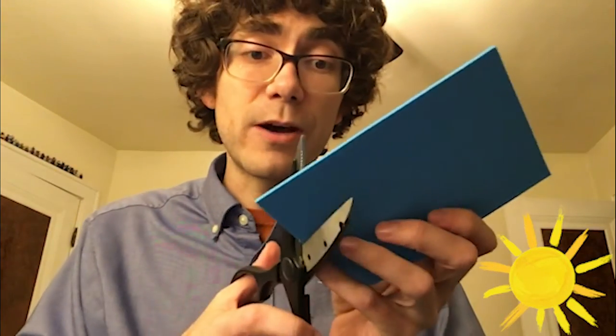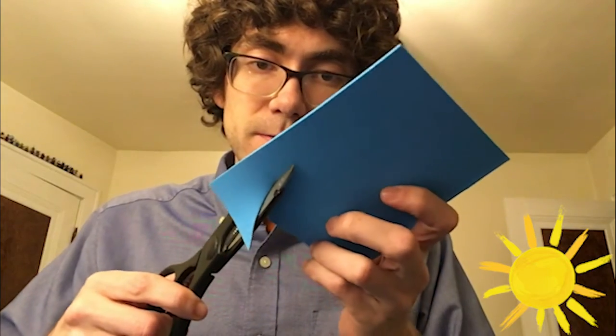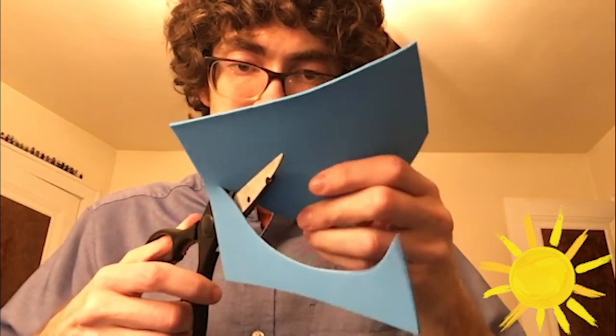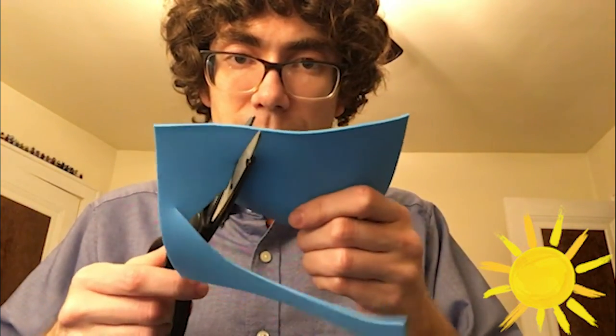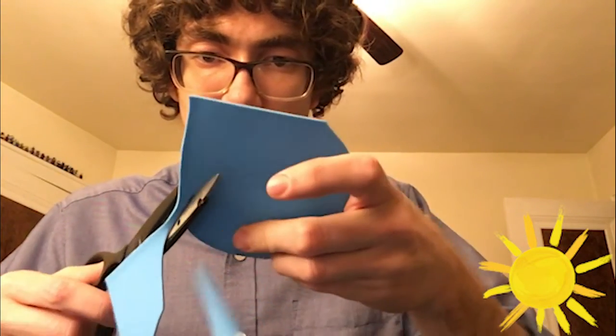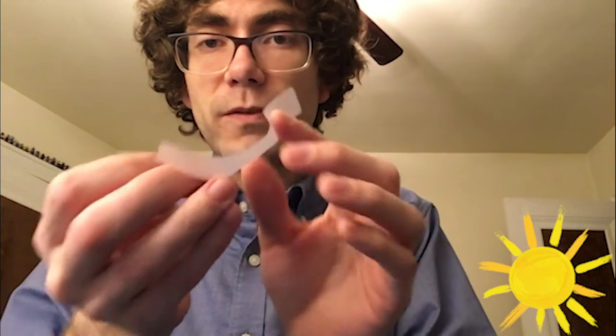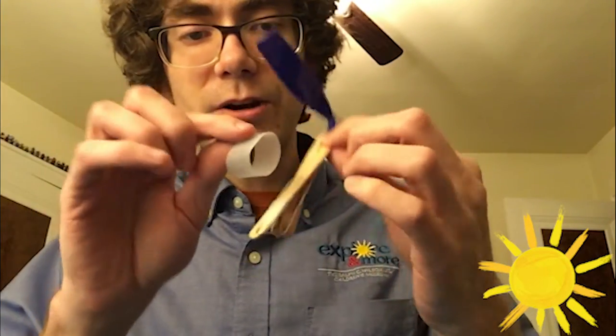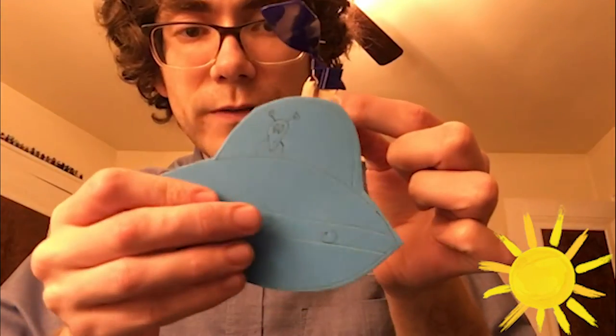Now I'm going to cut out my UFO. Once you have your flying device cut out, we're going to attach it to our craft stick. Get a long piece of tape, fold it over to form a little tape ball, stick it on the craft stick, and then your UFO is going to go right there.